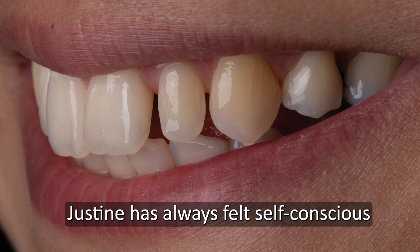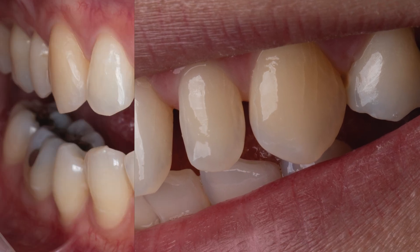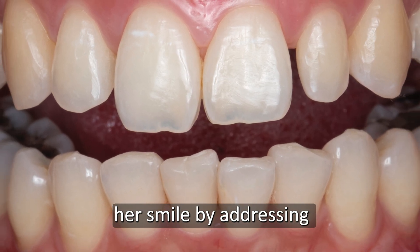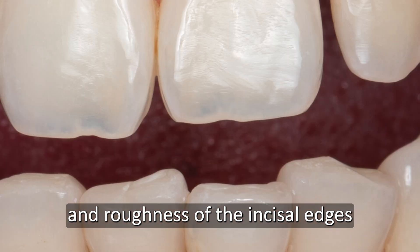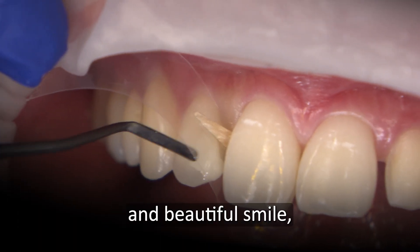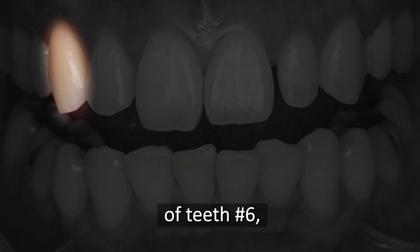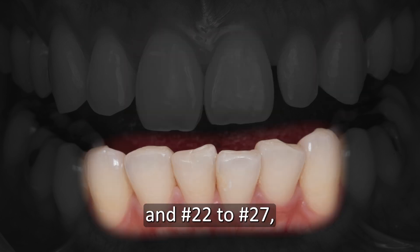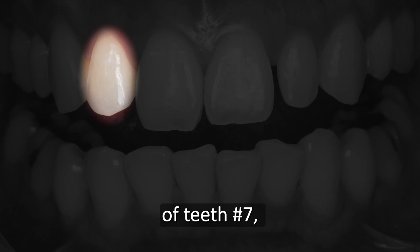Justine has always felt self-conscious of what she called her baby smile. She desired a more mature and confident smile. Together, we decided to cosmetically enhance her smile by addressing her underdeveloped peg lateral number 10 and roughness of the incisal edges of her upper and lower anterior teeth. Her upper and lower anterior teeth were treatment planned for selective minor enamelplasty of numbers 6, 7, 8, 9, 11, and 22 to 27, along with conservative cosmetic composite restorations of numbers 7, 8, and 9.